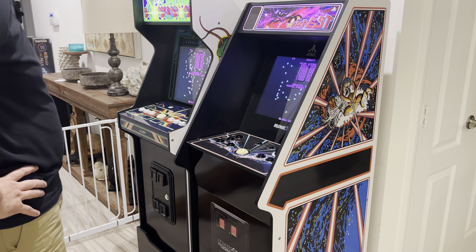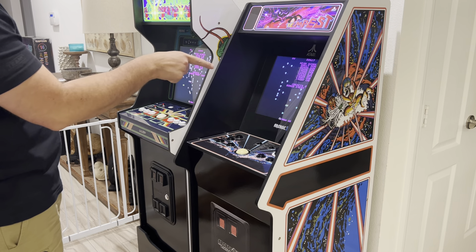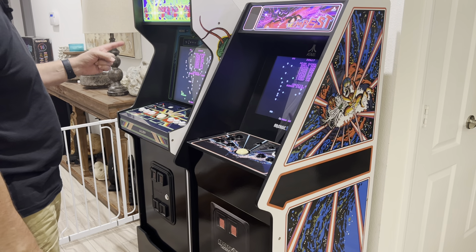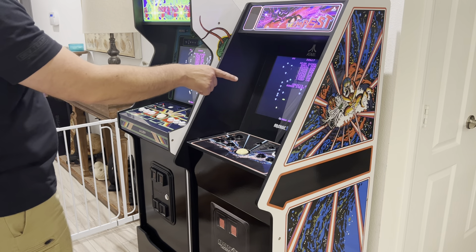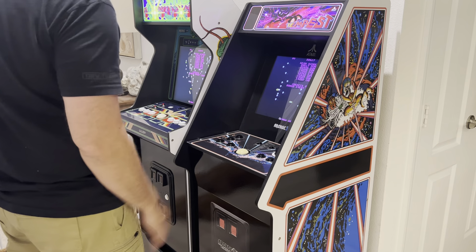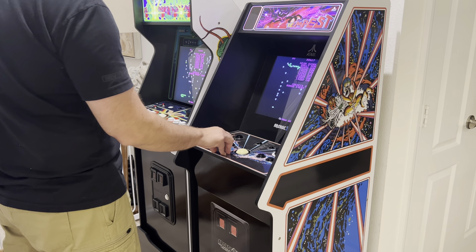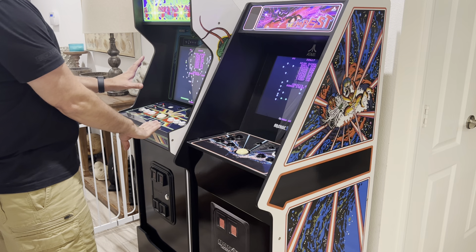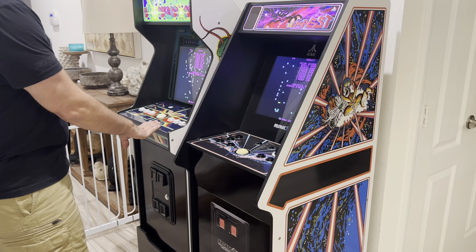Monitor-wise, I actually think this monitor — the original Atari Legacy cabinet monitor — is actually better than the Dell E1715S that I put in the Centipede cabinet. Looking at them side by side, the blacks on this monitor are fantastic. I'm pretty sure this is a BOE monitor. The blacks are just really good, and since most of these games have black backgrounds, it really does make a difference — the colors just pop on this cabinet. They're good on the Centipede, but it's a little blunted because of the backlight difference.